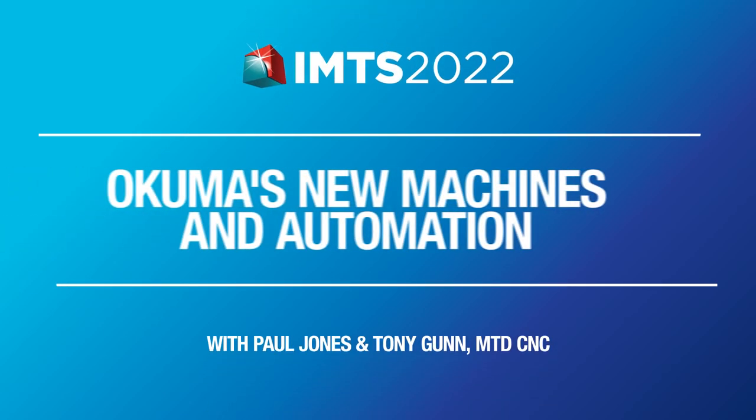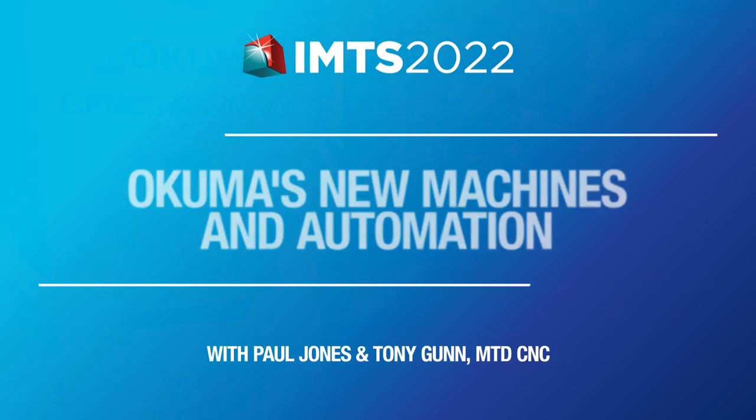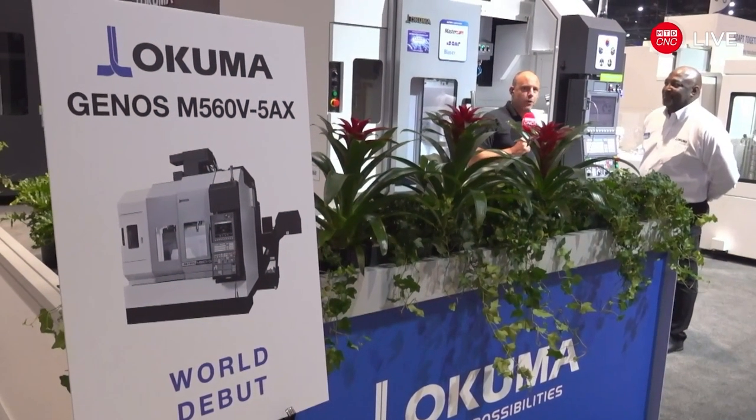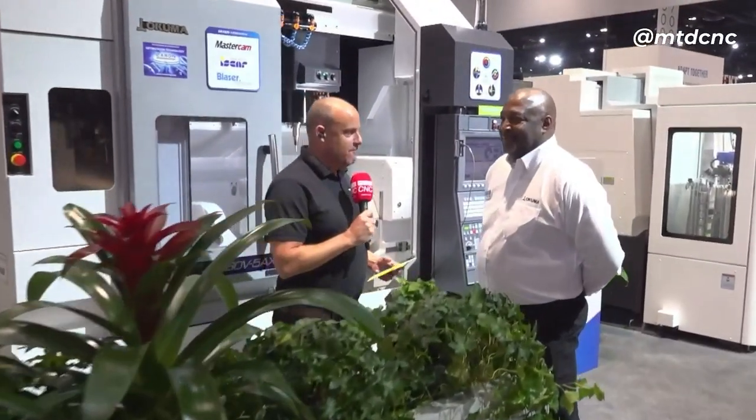Let's send this over to our buddy Paul to talk about machining. We've got a world premiere to show you now here on the Akuma stand.